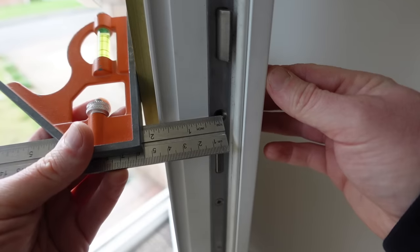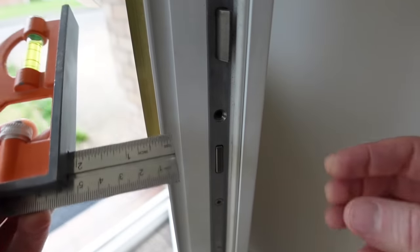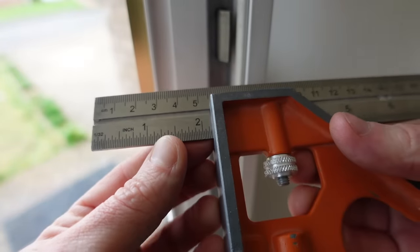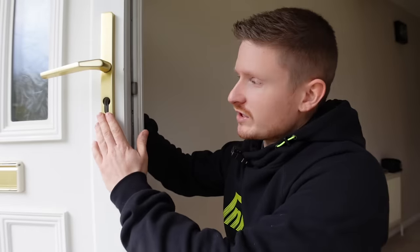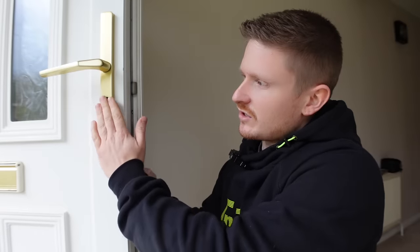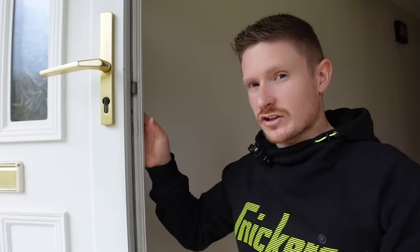So those two measurements make this a 100 millimeter cylinder with a split of 55 external and 45 internal. The other way to measure is on the door itself using a square — hold it flush on the outside of the handle and measure to the center of the screw hole, which in this case is 55 millimeters. Repeat that for the inside measurement too. Importantly, on the external side of the door you don't want any protrusion of the lock, as that enables lock snapping — more on that shortly. On the inside, a little protrusion isn't really a problem.